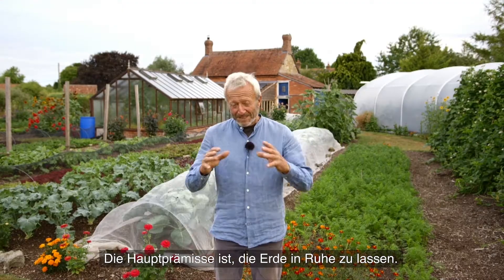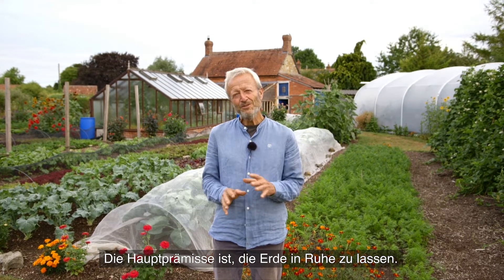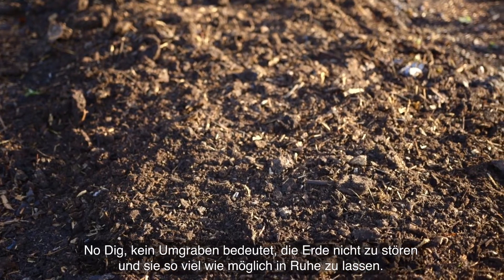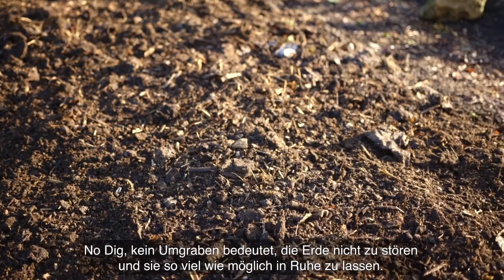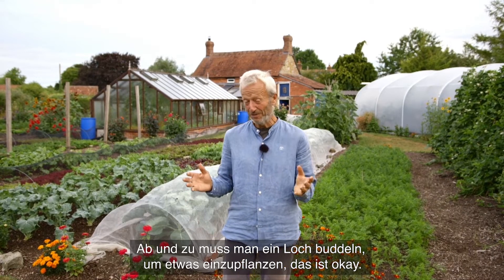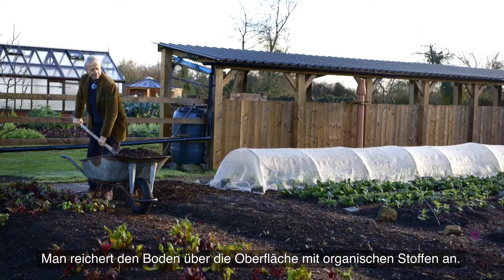The basic understanding and the key premise is that you leave your soil alone. No Dig means not disturbing your soil — leave it alone as much as you can. There's a little bit where sometimes you might need to dig a hole to plant a tree, and that's okay. But then you are feeding soil life with organic matter on the surface.